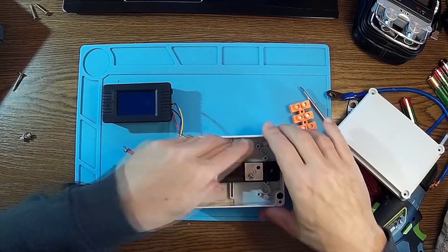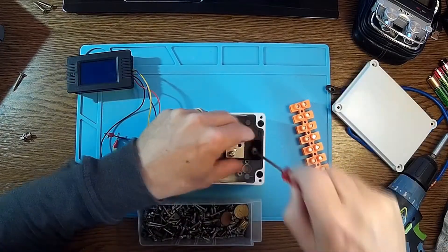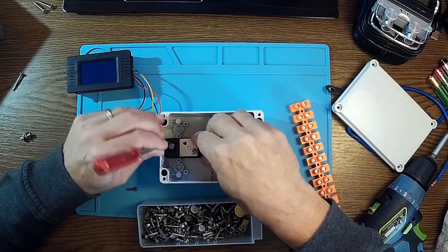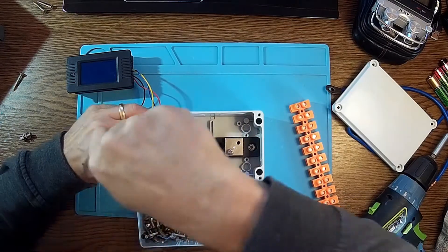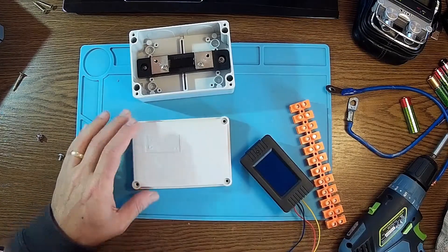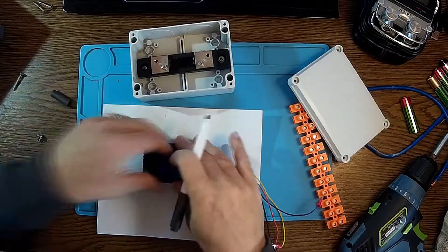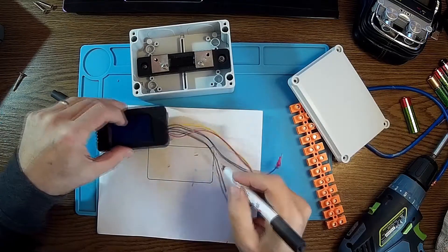This should stay perfectly in place. For now I have to cut a hole over here. I'll take a piece of paper to mark it out, and there we are.